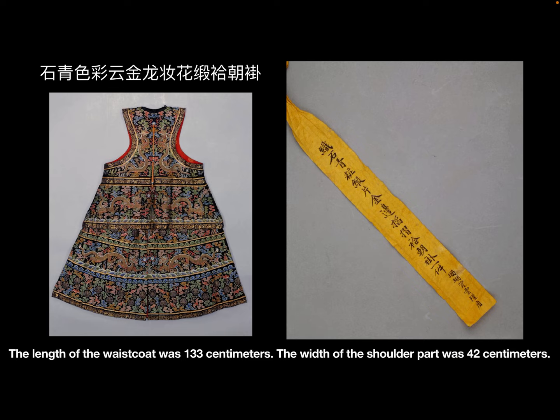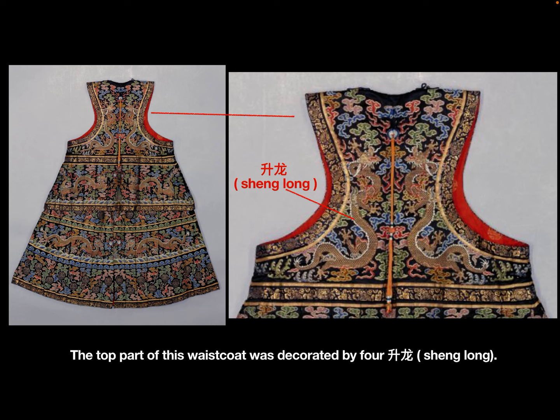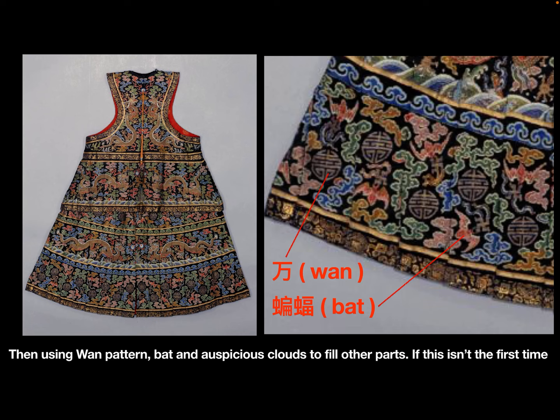The length of the waistcoat was 133 cm. The width of the shoulder part was 42 cm, and the width of the bottom part was 173 cm. The top part of this waistcoat was decorated by 4 sheng long, and the middle part was decorated by 8 xing long.